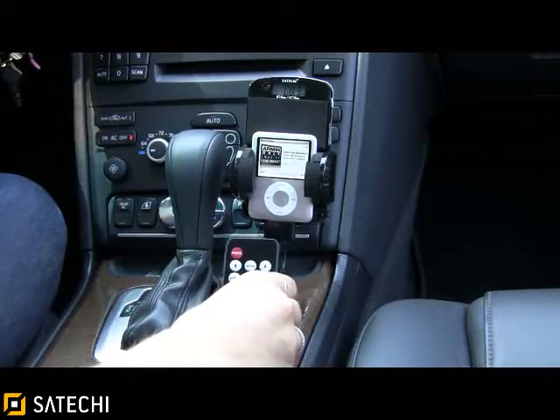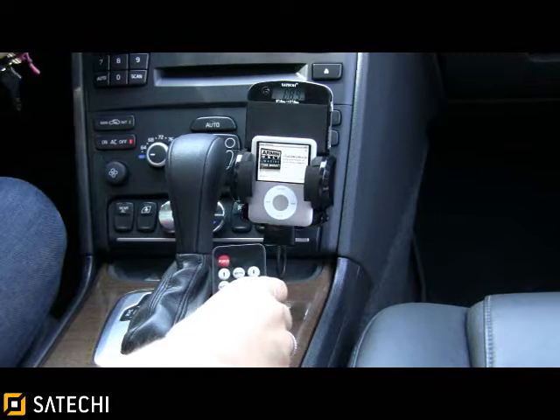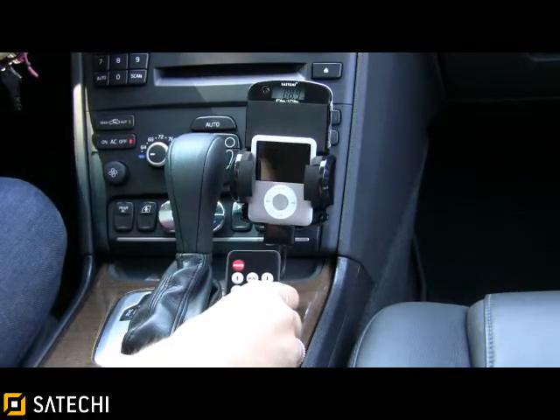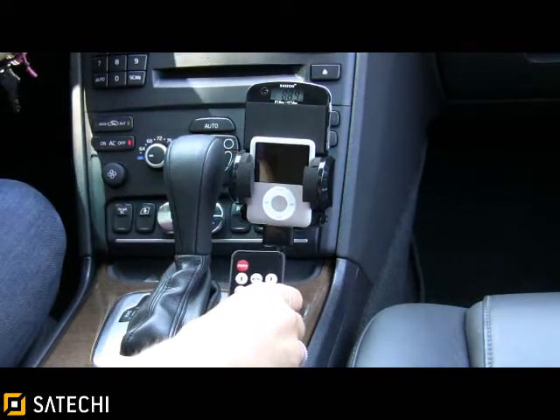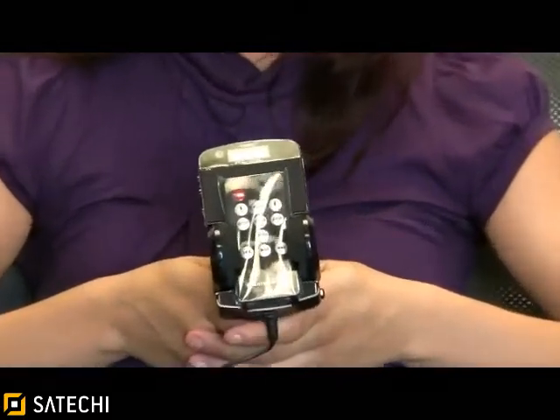Now as you can hear and see, the sound is crystal clear and of CD quality. Thank you for watching our video on the Satechi 6-in-1 Car Kit for iPod Touch and new generation iPods. Please buy yours at satechi.net.